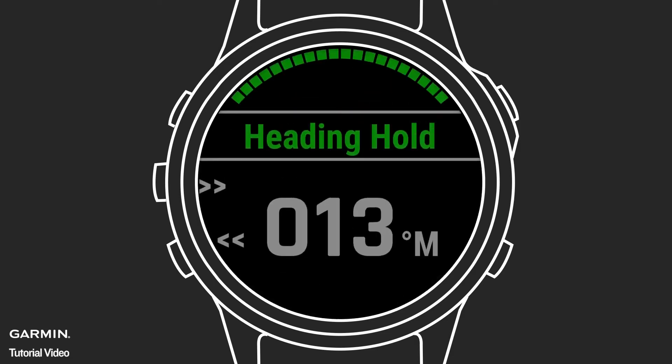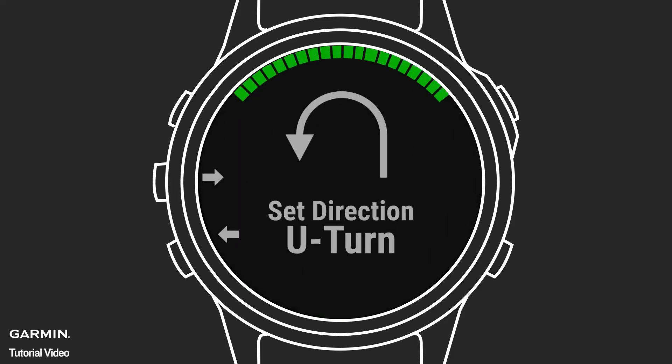If you have a Garmin Autopilot networked with a compatible Garmin chart plotter, you can pair your watch to access steering and heading hold modes remotely from your watch. You can also prompt the Autopilot to perform pre-programmed steering patterns or return to a marked waypoint.